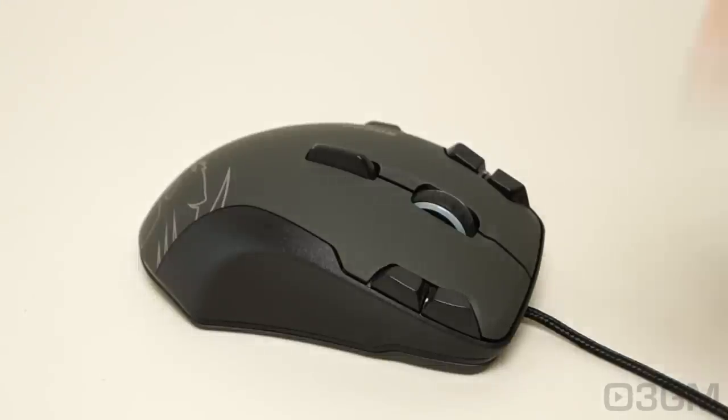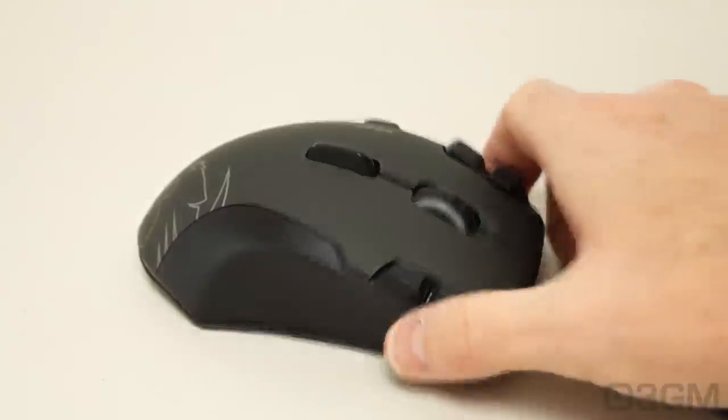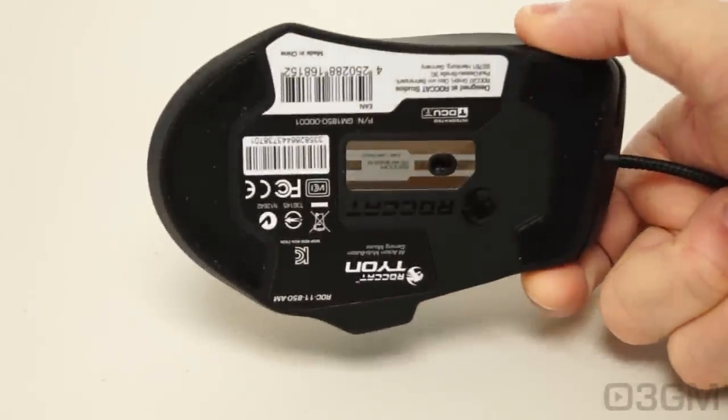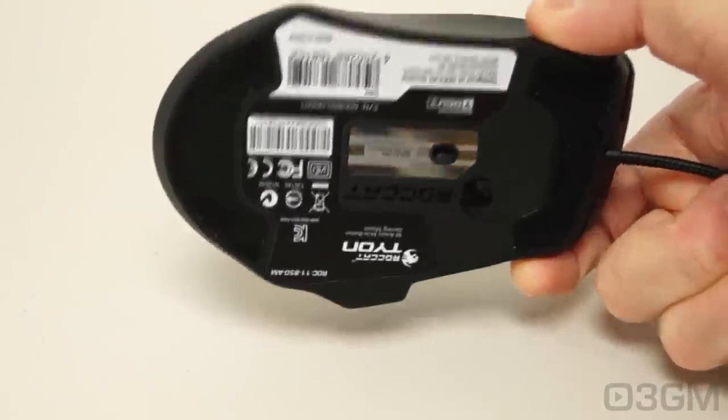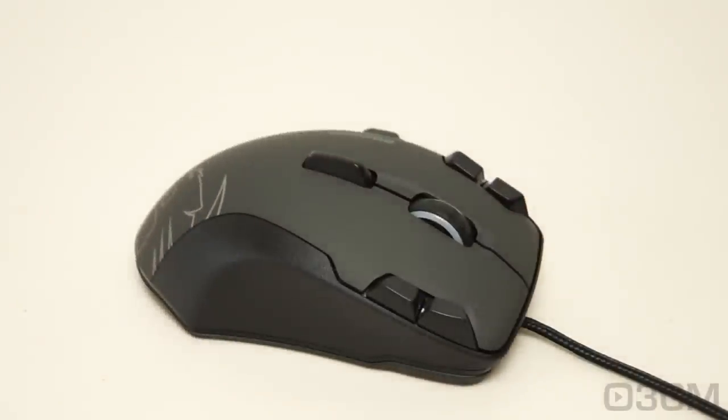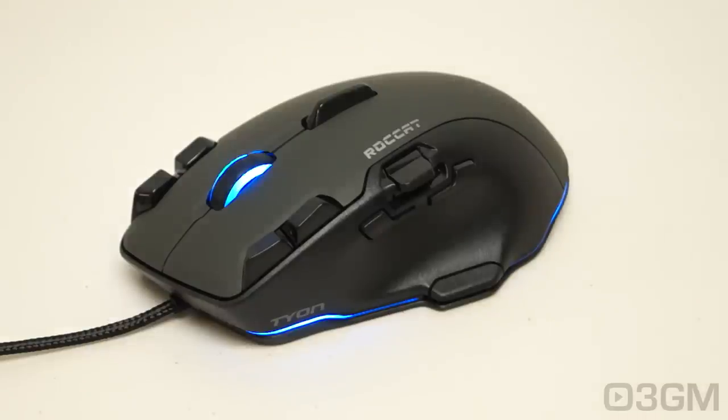Not only does this mouse fit my hand like a glove, it has some weight to it — 126 grams. But there is no weight system, so you can't increase or decrease the weight on it. Sometimes they implement a system at the bottom to add or remove weights, but unfortunately you don't have that on this mouse.